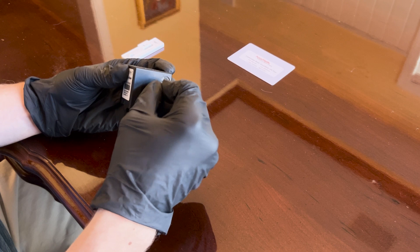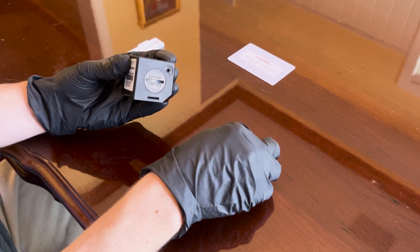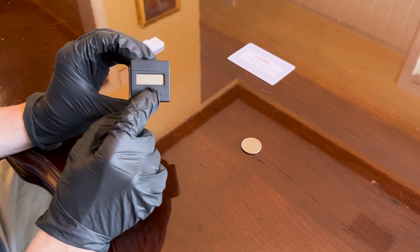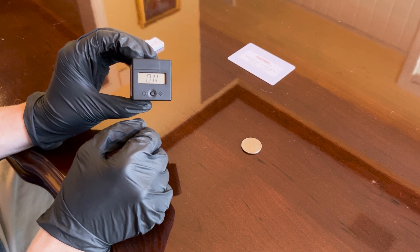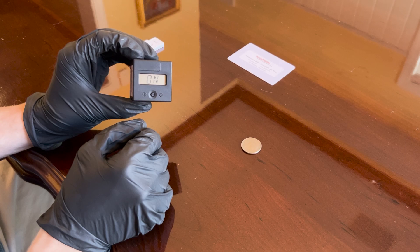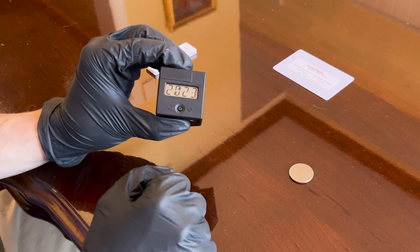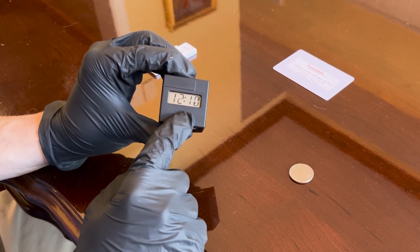To turn on the black box, press the button briefly and an audible alarm will sound, along with a visual display indicating that the box is on. Go ahead and set the date and time — press the button twice and the year, date, and time will start to cycle on the display.